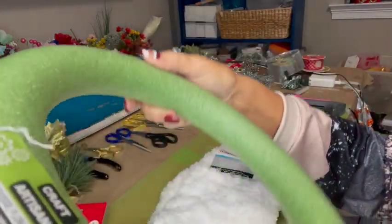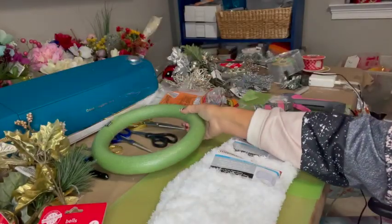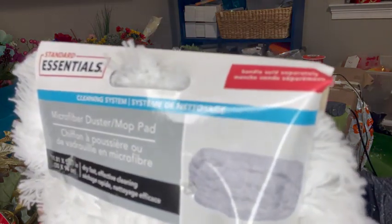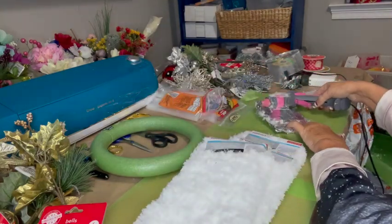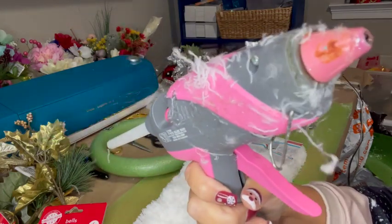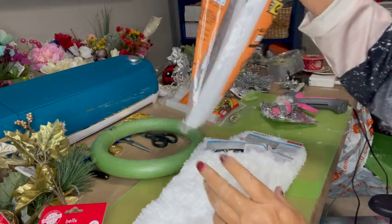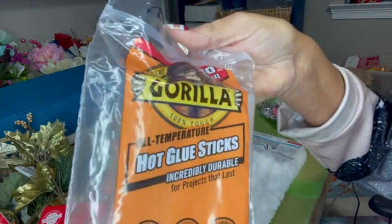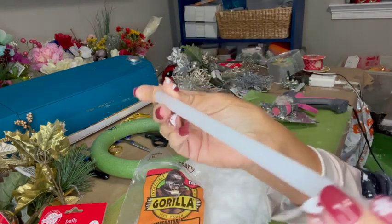The first thing you need is a styrofoam wreath and three of these white mop pads. You can get all of this at Dollar Tree. You'll also need a glue gun — mine is quite dirty with white wreath fuzz — and a lot of glue sticks. I suggest getting the long hot glue sticks because you're going to use a lot of them.